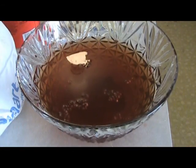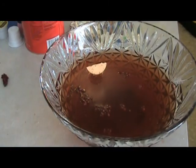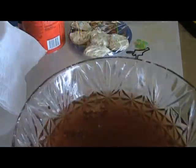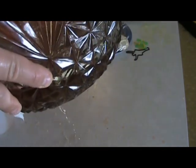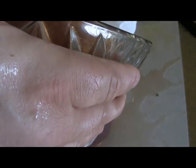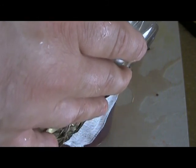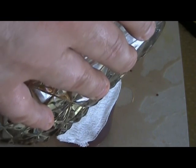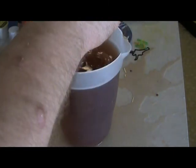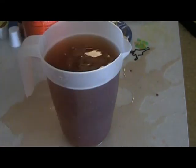I got the staghorn out and threw it in the trash bag. I'm going to try to do this gingerly without making a mess and start straining this out into this pitcher. I already started a mess so let's just keep going. Just using cheesecloth. As long as I get this cleaned up before mama gets home I'll be in good shape. That's Staghorn Sumac Aid.